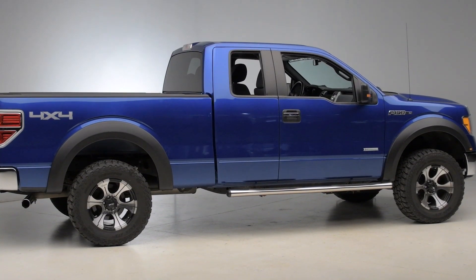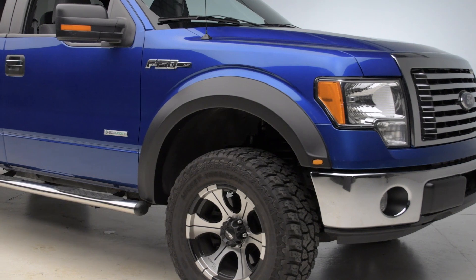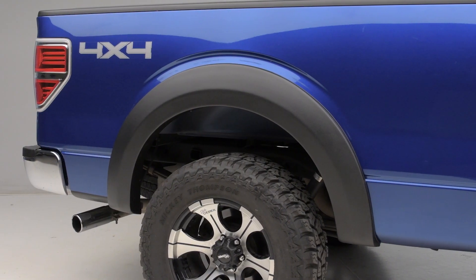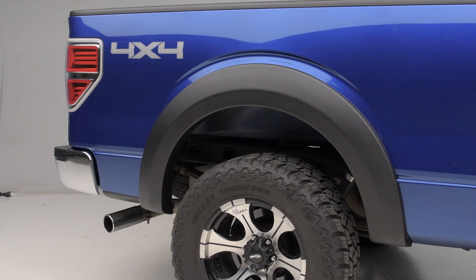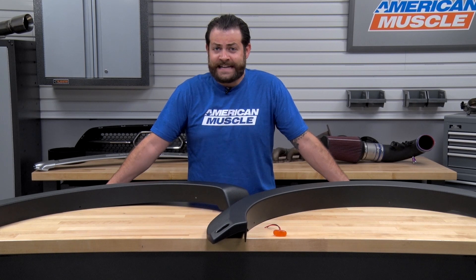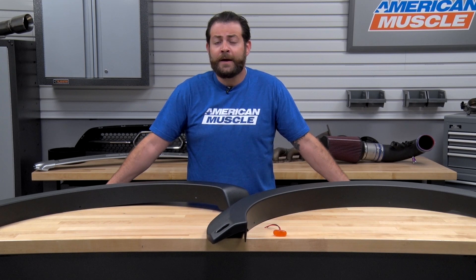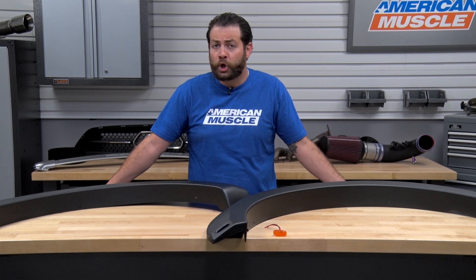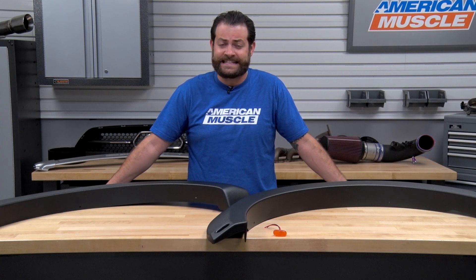In terms of the pricing here, these fender flares are gonna fall in line right around the $450 price range. While this isn't at the top of the segment, there are definitely other options out there that can easily tip the scales at close to $500 or $600. In my opinion, you're definitely getting a huge bang for the buck here, being that this is gonna be a sturdy and tough piece of equipment that's not only gonna look good, but protecting your investment at the same time.